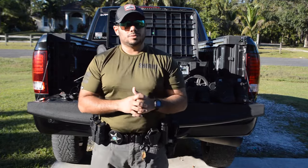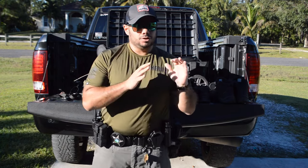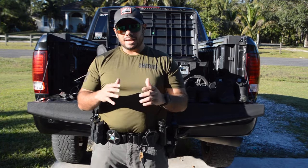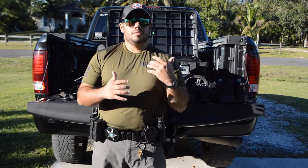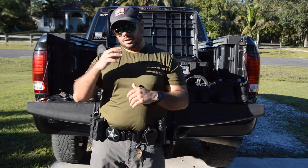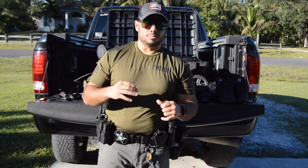Welcome to Performance Farm's channel, I'm John Rodriguez. In today's video we're going to do a duty gear review about footwear — what I wear for duty footwear — and I'm going to tell you from where I started to where I'm at now.